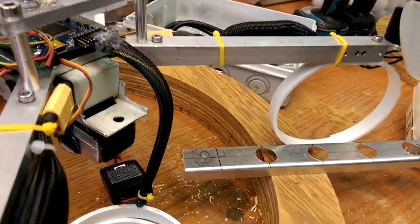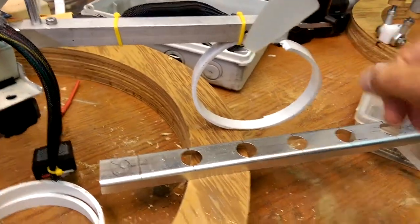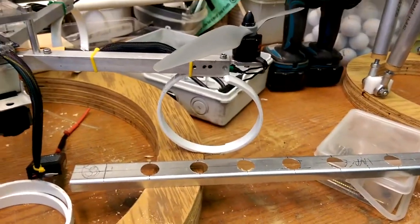Maybe I'll add that to the drone chassis later, but for now I just have to replace these landing gear, which I'm going to call training wheels.